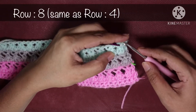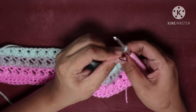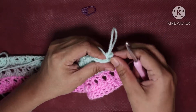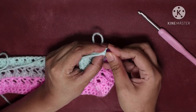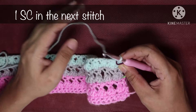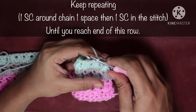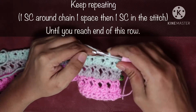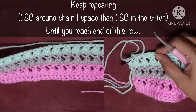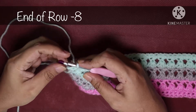Row 8 is a simple single crochet row — same as row 4. Do one single crochet in the first stitch, take off the stitch marker, and mark your first stitch. Then do one single crochet in the next stitch, one single crochet around the chain 1 space, and one single crochet in the next stitch. Keep repeating this pattern until you reach the end of the row.